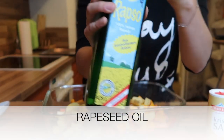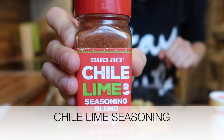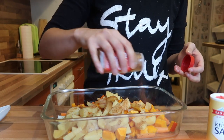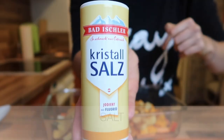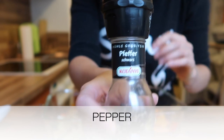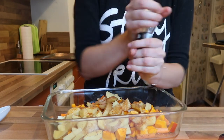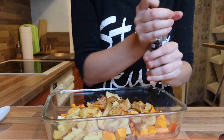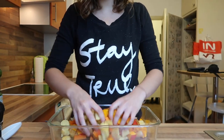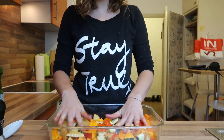Then I'm adding a few splashes of rapeseed oil over everything. I'm also using chili lime seasoning — I really like it, it's not too spicy but gives a nice flavor. Then I add salt and pepper; you can use black pepper or cayenne if you want. I mix everything well with my fingers and then put it all in the oven, preheated to 200°C — that's 400°F.